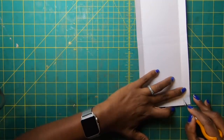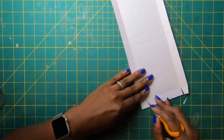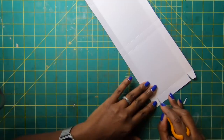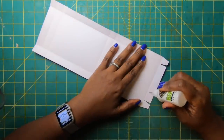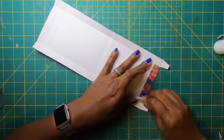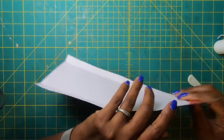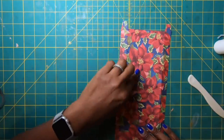Angle cut these tabs. Then take this section and place glue on it, fold it in just like this, and come back and give it a really tight crease so nothing comes up. This is the side where we're going to place our acetate window.